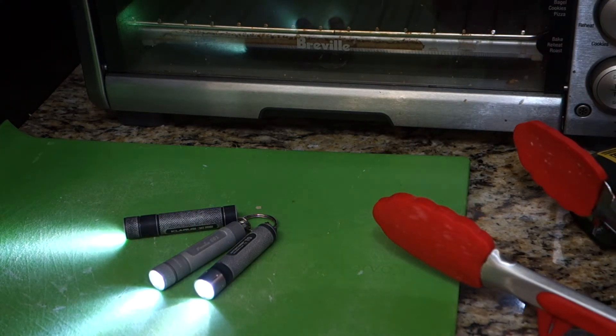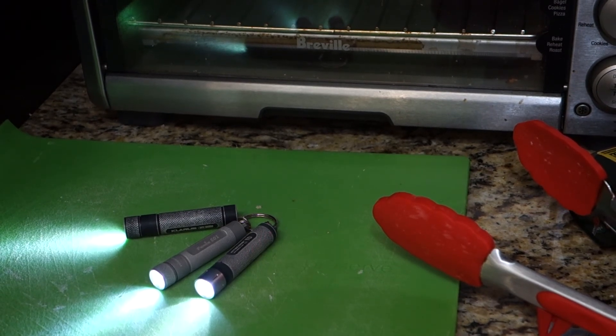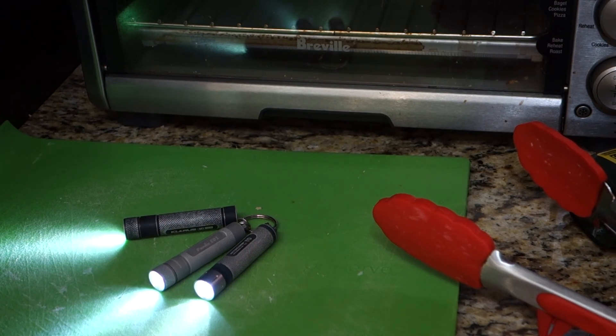I'm going to let them cool down, then we're going to take them out and throw them against a brick wall for a while, and then we're going to call this test complete. We'll see who's the last light standing — and who knows, maybe we will get lucky and all three will be standing.